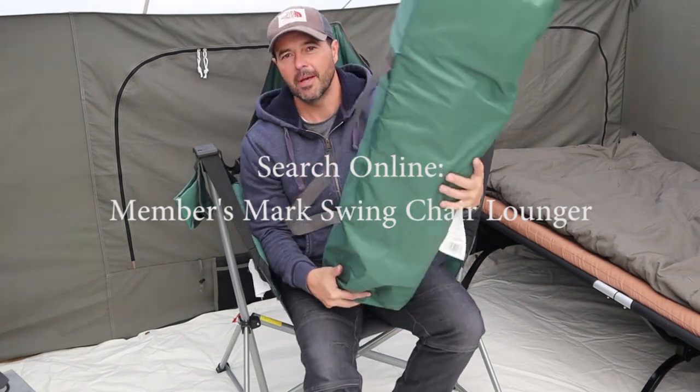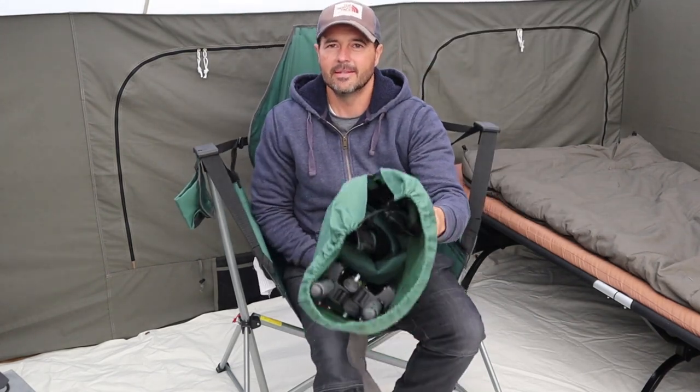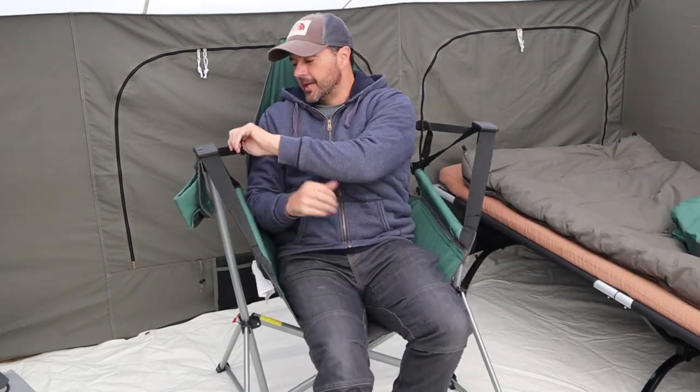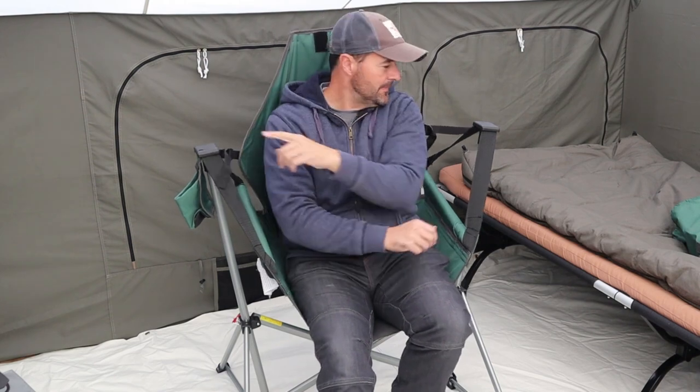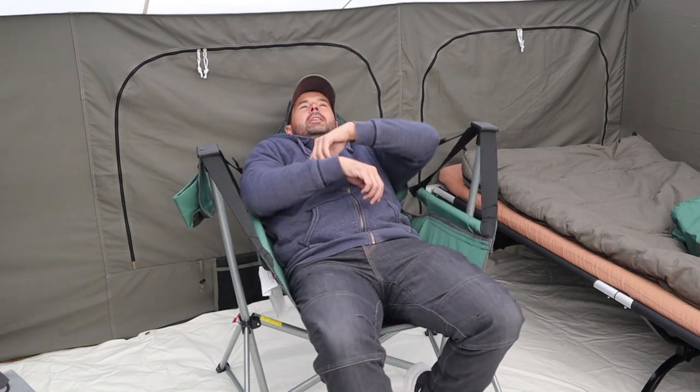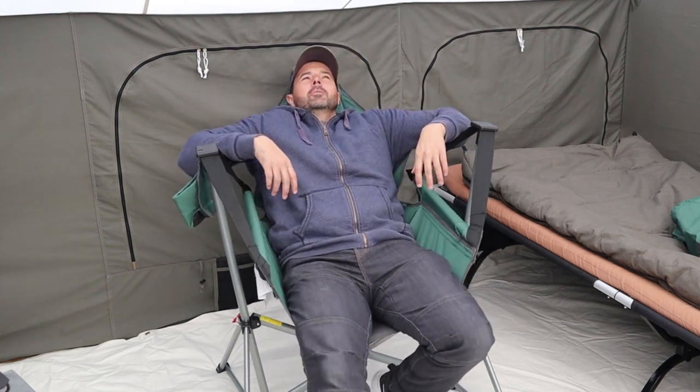They probably have them online. Here's the second one I have — they just fold up into this bag, so it's really impressive and really comfortable. You can pull these straps here and sit up if you want, or if you want to lean back further, you just release them and you can lean pretty far back. Thought I'd share that with you.